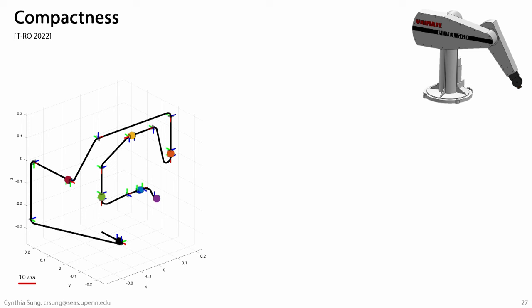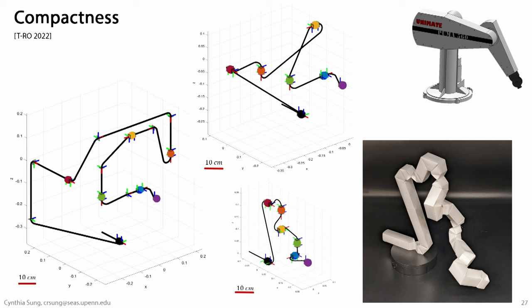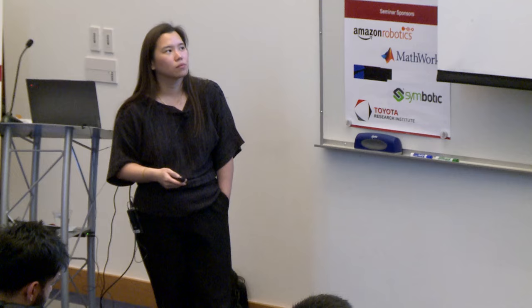Here's the Puma arm — six degrees of freedom, a standard industrial arm. We took the kinematic specification and dropped it into our algorithm. The result looks a bit unwieldy. Adding self-collision constraints makes the path longer; removing them gives a shorter path. Both are valid and can be turned into origami patterns. If we give this problem to a human, they create a much more efficient path. We went through the trouble of generating the origami pattern from that human-designed path, turning it into a kinematic structure with the exact same kinematics as a Puma arm.